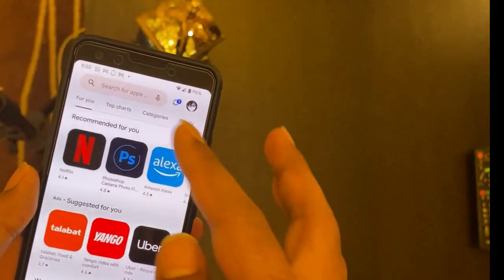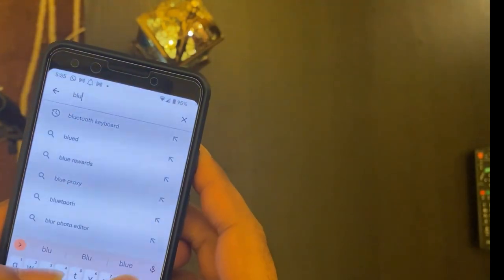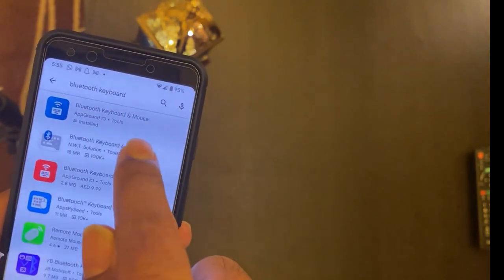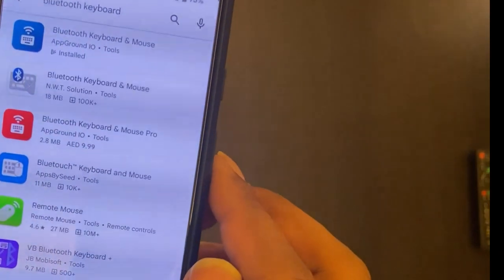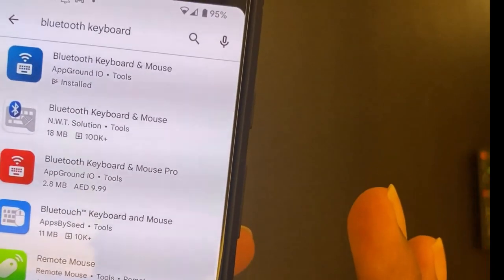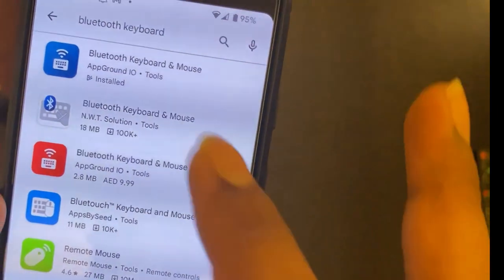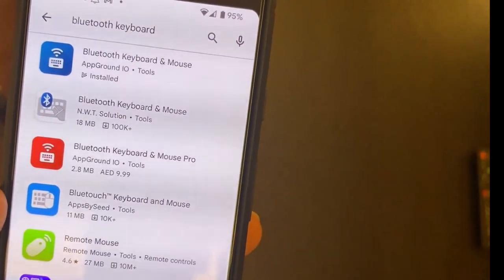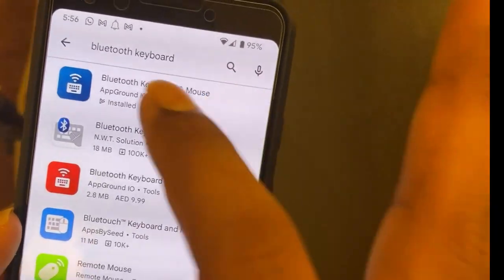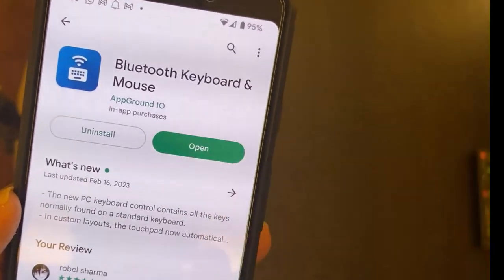On the Play Store you have tons of apps. Go to the search bar and search 'Bluetooth keyboard.' When you search, you'll see a suggestion - the first one is 'Bluetooth Keyboard and Mouse' from App Ground IO. That's the one you need. There are tons of other keyboard and mouse apps but they just don't work. I tried all of them and they wasted my time. This one really works.